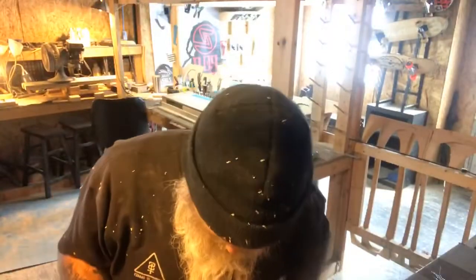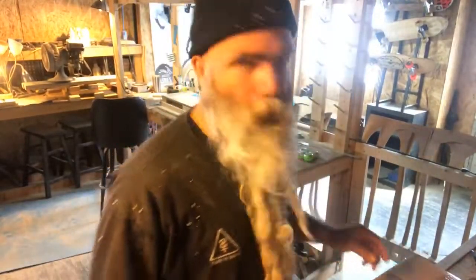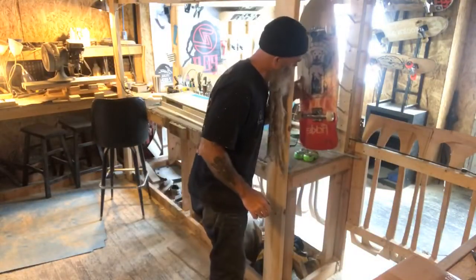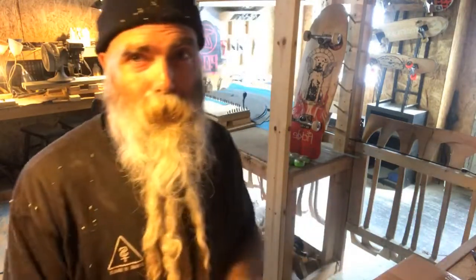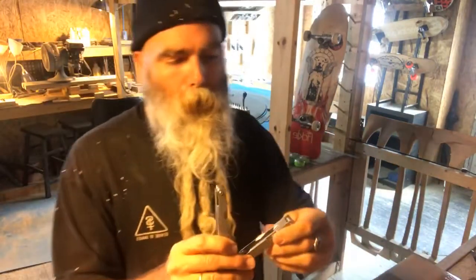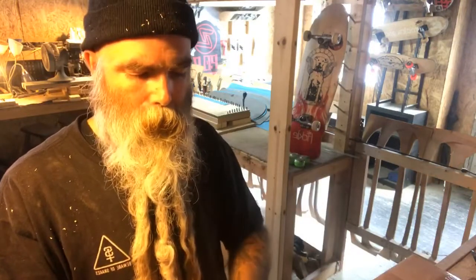I'm embarrassed because I'm making a lot of videos right now. I'll stick this over here to block some of that crazy glare. I'm not sorry that I'm making a lot of videos — I just have a lot of things I want to share with you and a lot of ideas I want to talk about.